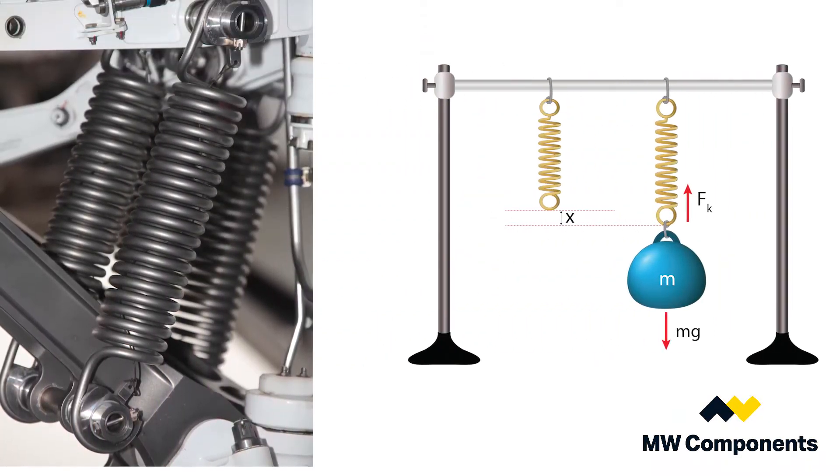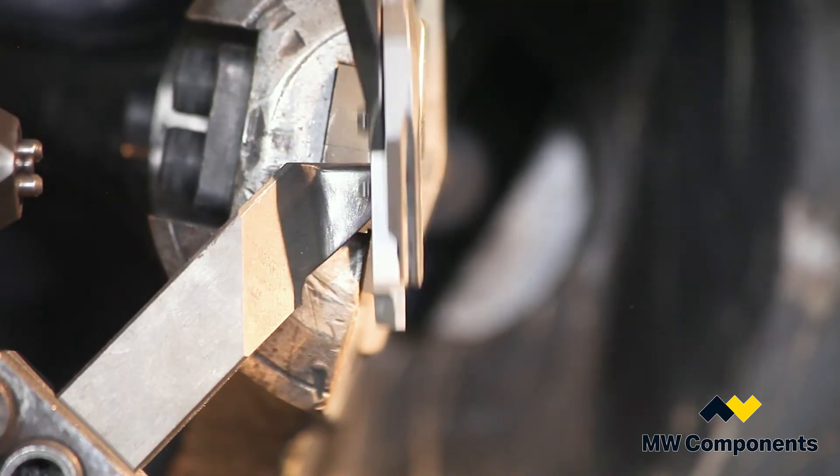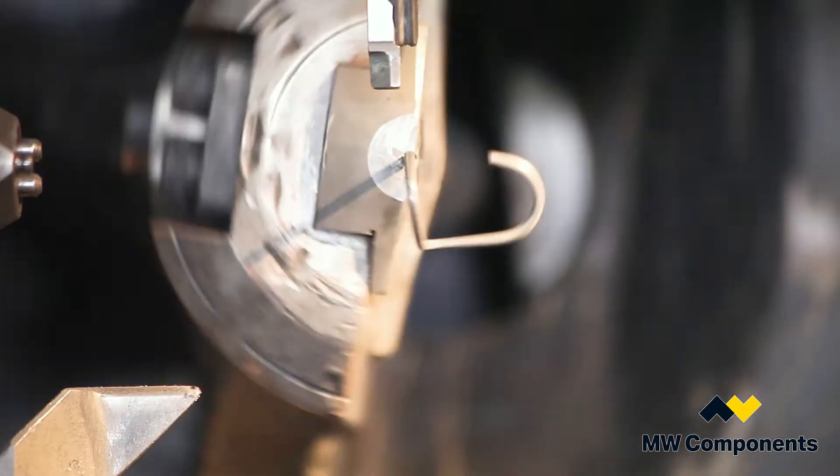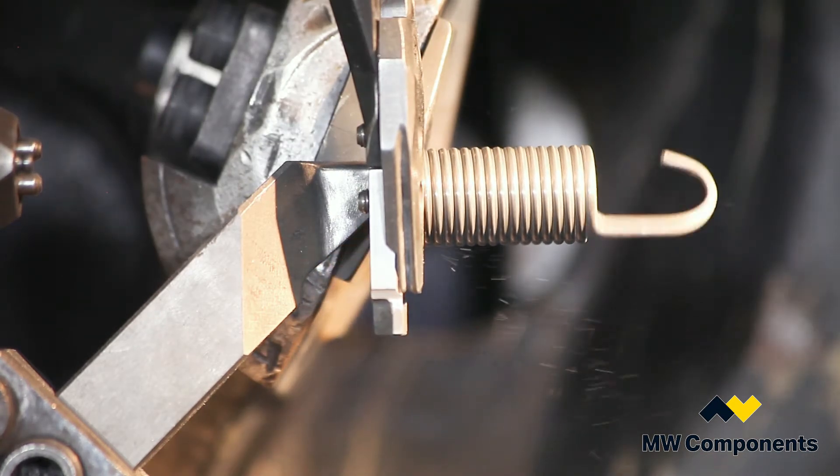Extension springs have a unique property called initial tension, and this initial tension allows you to put even more force in a small space. The initial tension is developed in the manufacturing process by actually rotating the wire backwards as you coil it.